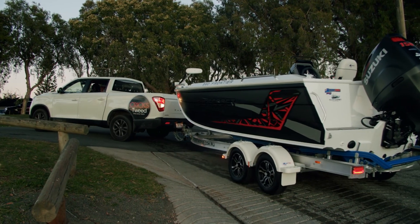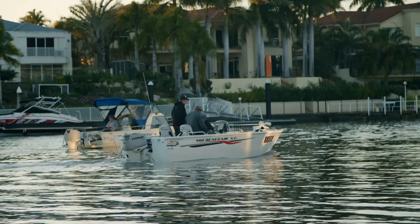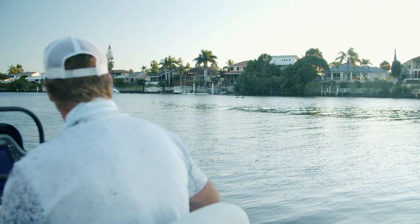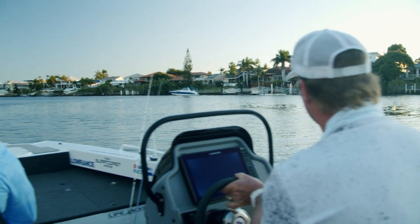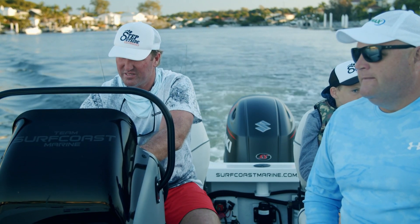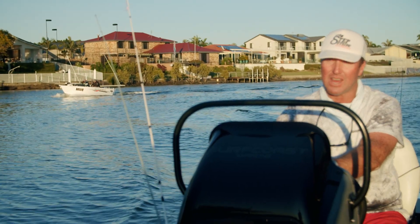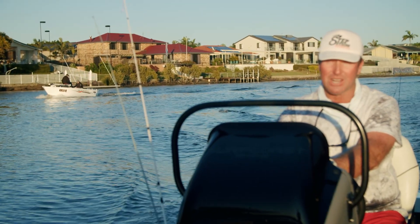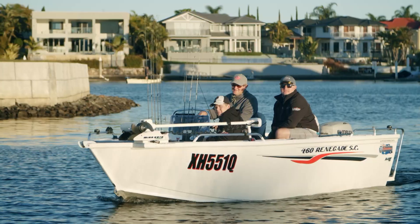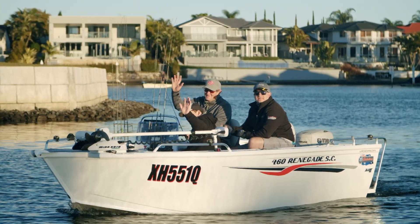Today we're fishing the Gold Coast Canal Systems for the Gold Coast Sport Fishing Club Top Gun Flathead Shootout, where members of the public can bid to fish with their favourite angler. Today I'm fishing with Blair and Ollie Wilcott from Medimax Products. With over 450 kilometres of canal systems winding behind the Gold Coast, it's a playground for many fish species, and today we're targeting flathead.